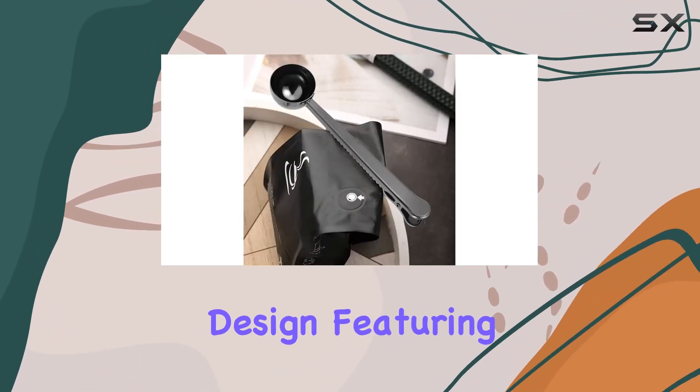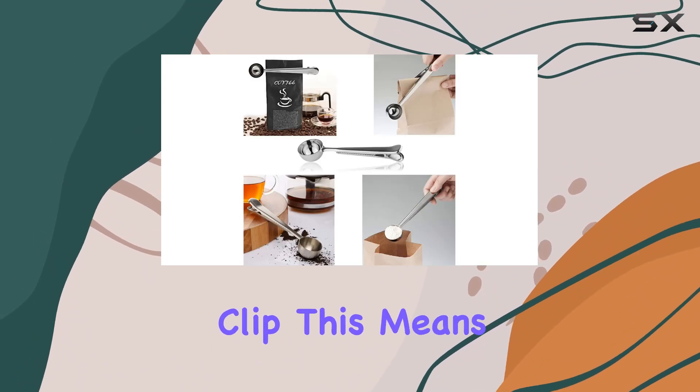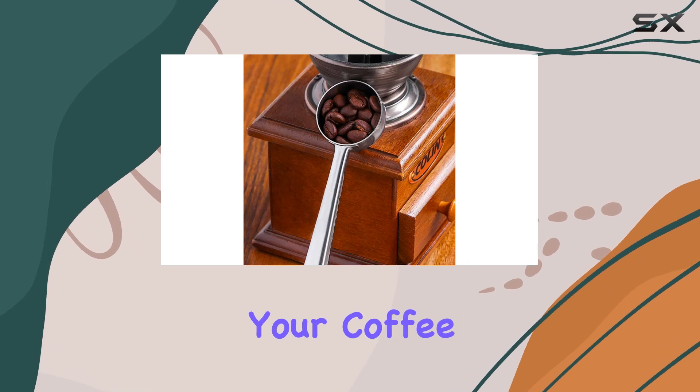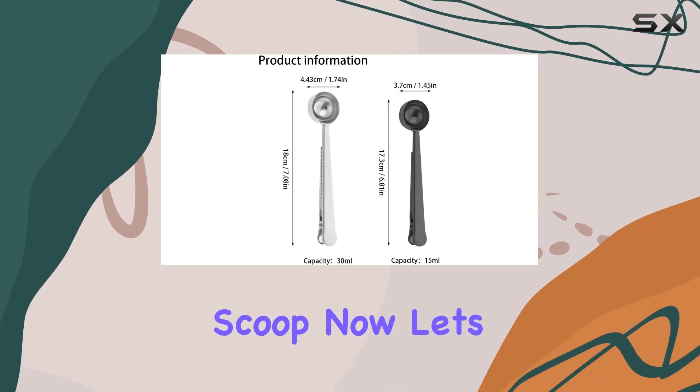First off, it's a 2-in-1 design, featuring a tablespoon scoop with a convenient bag clip. This means you can precisely measure your coffee grounds while also sealing the bag to keep your coffee fresh for longer. No more struggling with flimsy clips or hunting for a separate scoop.